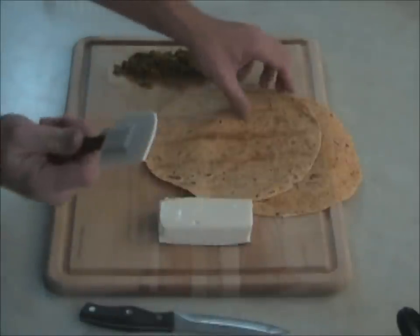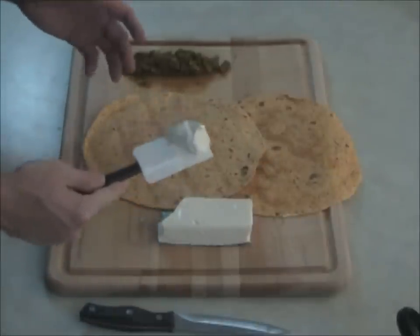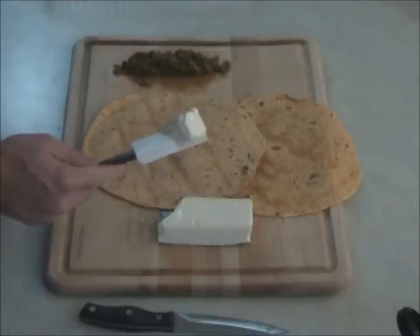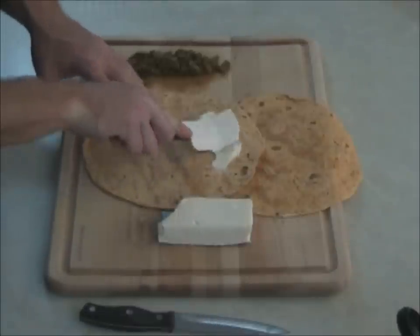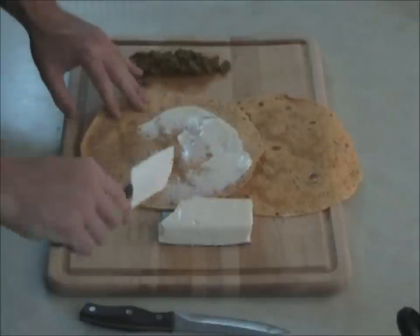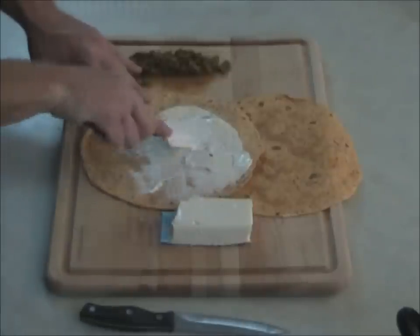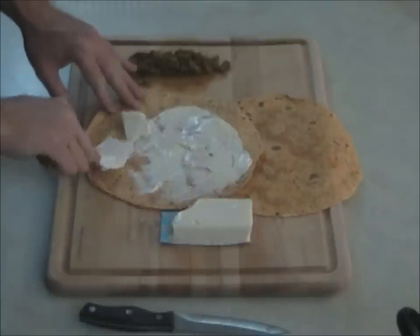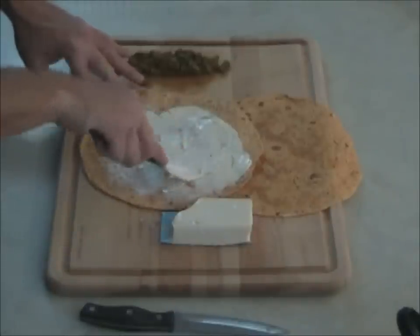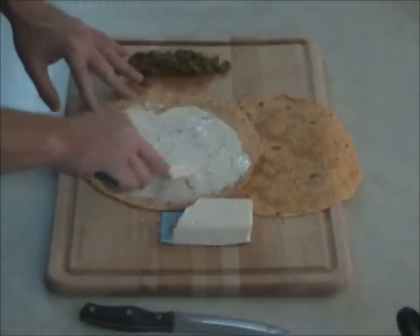We're going to take one of our wraps and cut off a hunk of cream cheese. You should let the cream cheese soften — just set it outside the fridge for about an hour before you prepare this, because it does need to be a little bit softened. You don't need to throw it in the microwave or anything; just let it get to room temperature. So I'm going to go ahead and spread this on my tortilla. Very easy. A block of cream cheese really makes a lot of these — I'm only making a few pieces for the demonstration.